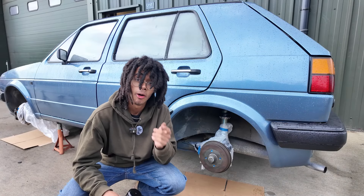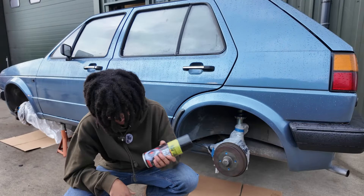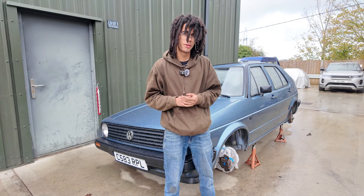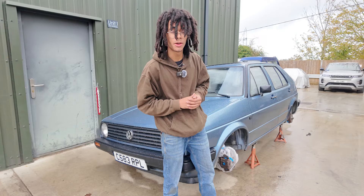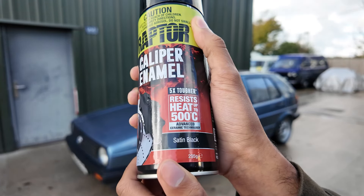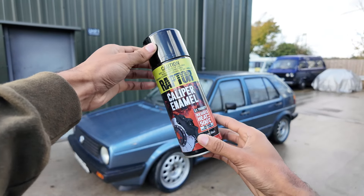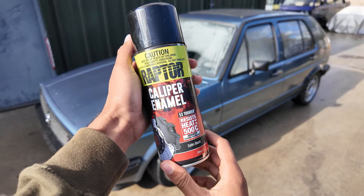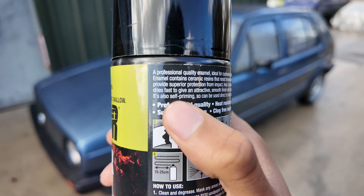Prep is finished — now onto the fun stuff, the spraying. But first, got to shake it for two minutes. Quick update: the weather has disagreed and it is now raining again. That gives me enough time to tell you about the caliper enamel. It's five times tougher than ordinary paint and resists heat up to 500 degrees Celsius, extending the life of your brake calipers and protecting them from impact, heat, brake dust, automotive fluid, and corrosion. At the same time it's so easy to use, even I can do it — because high heat caliper enamel is self-priming.